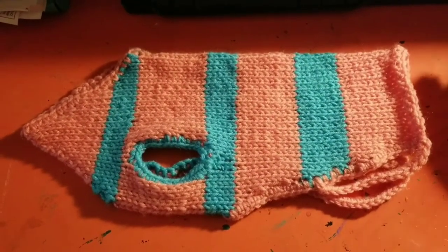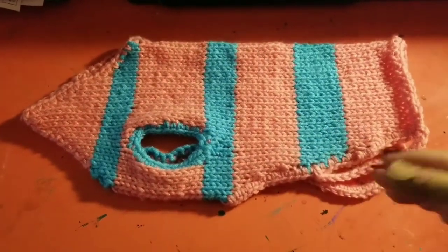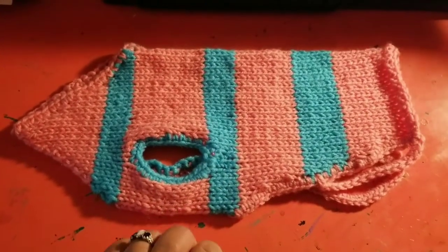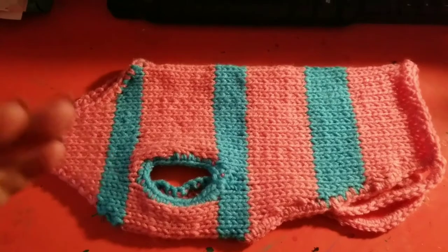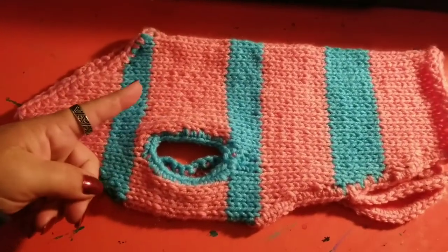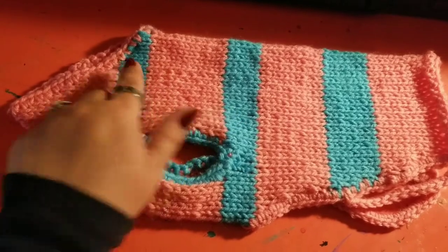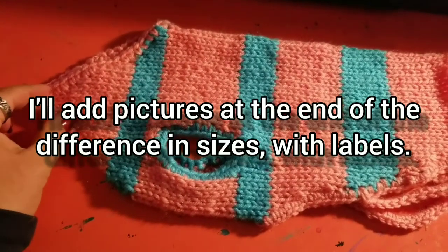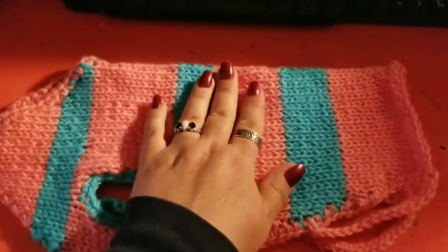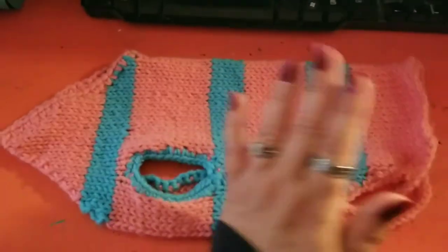My lambs — even when they had the triplets — this is perfect size for that. The only difference between this and the newborn for the goats: the goat size is about maybe this much smaller, so like four stitches. If it was crocheted — oh, that's another thing — this is knitted, this is crocheted. Again, this is not my thing.